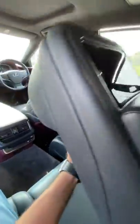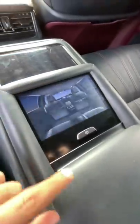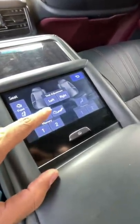You can obviously operate a lot of things from the screen — there's no physical button here. I'm going to get into the seat and press this button.